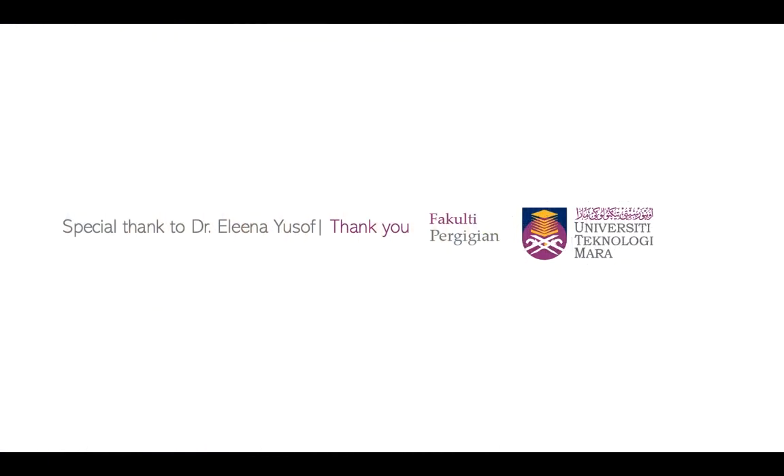That's it for try-in, and I would like to especially thank Dr. Alina for the videos that we have in our presentation today. Thank you.